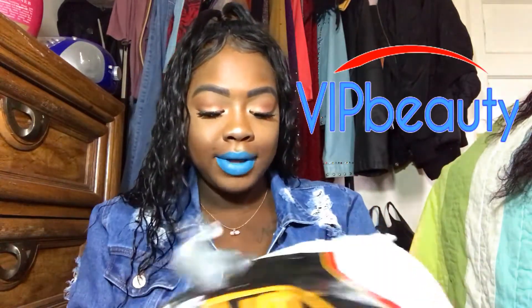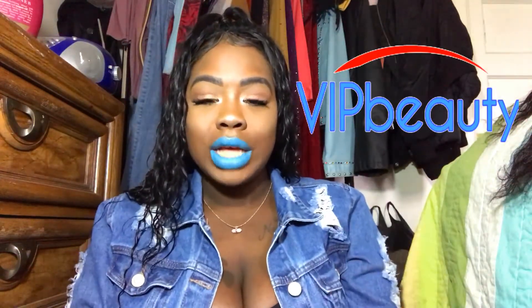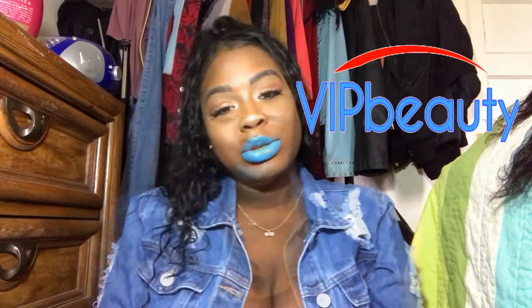Hey guys, welcome back to my channel. Today I'm going to be doing a review on the hair that I have in. I purchased this hair from VIP Beauty, so if you guys are interested in this video please continue to watch. Before I get into it, just make sure you are subscribed to my channel and please thumbs up this video if you like it, and don't forget to leave feedback.